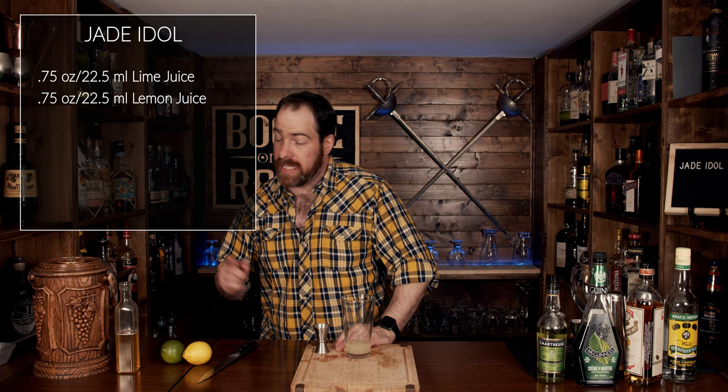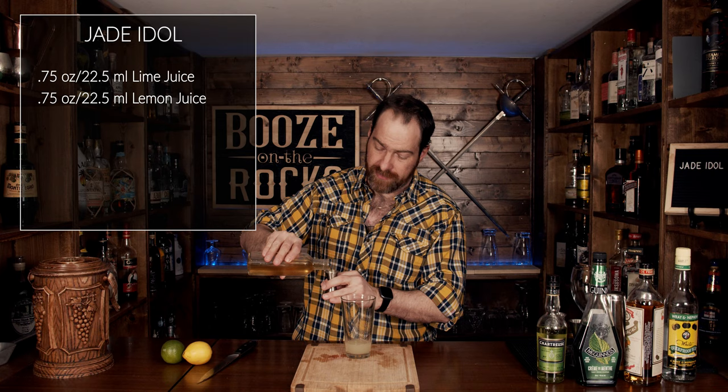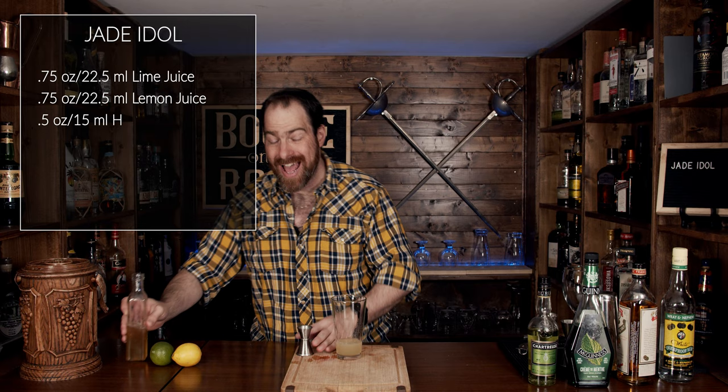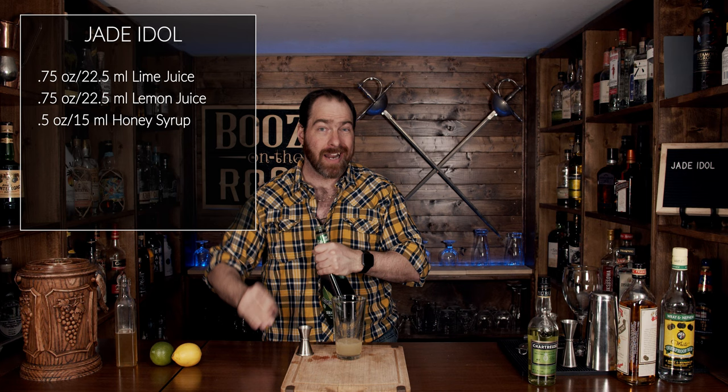The next thing we need is a honey syrup and we're going to use half an ounce or 15 milliliters. Now this is where the ingredients start to differ in a way that's odd for Tiki. We are going to start with a green creme de menthe — and it has to be green — and we're going to use a quarter of an ounce or seven and a half milliliters.